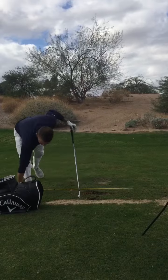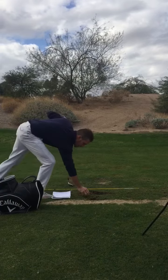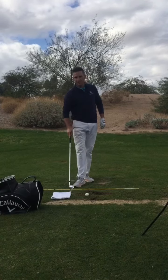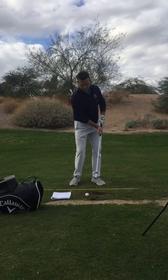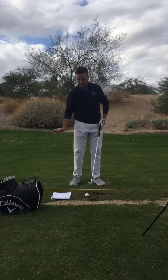The next drill is the towel drill. I'm going to put this towel about six to eight inches behind my ball, and I'm really focusing on the same thing — making swings while keeping this trail wrist engaged, not extending it. And I want to miss this towel.